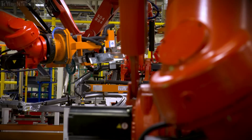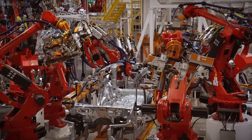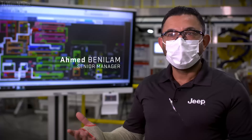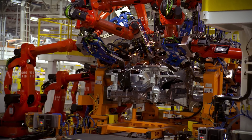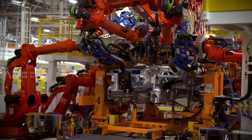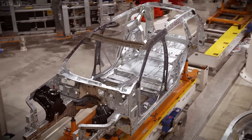Body Shop is where you build the foundation. This is the foundation for every single general assembly plant — we build to the tenth of the mill. Our dimensional integrity is very critical to the rest of the process. We build a rigid steel structure and send it to the paint shop.